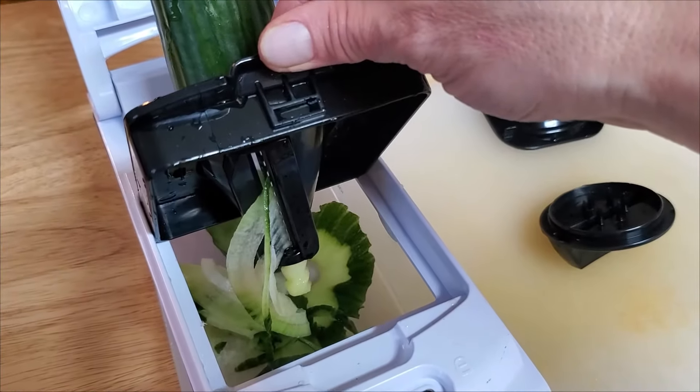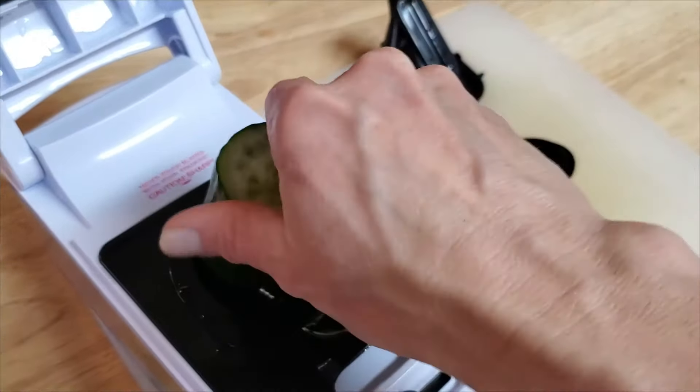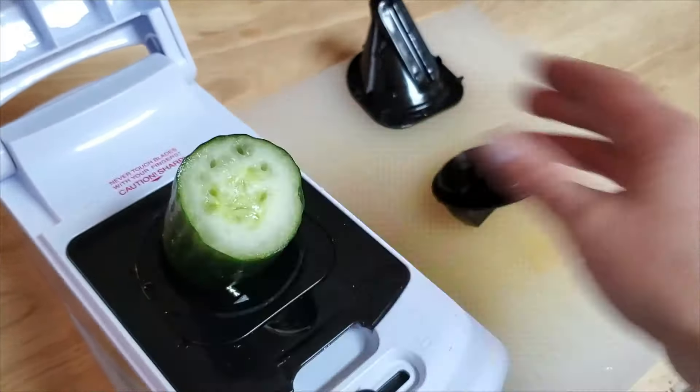You've got a ribbon blade and you've got a spiralizing blade. You can just stick it in here, spin this around, and voilà — you have spiralized vegetables.